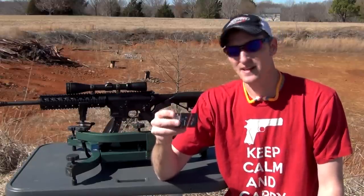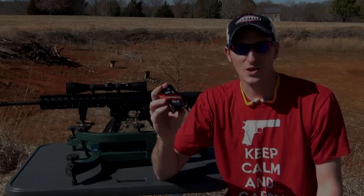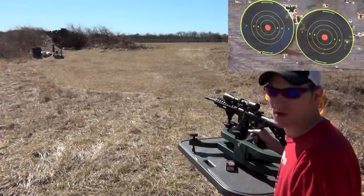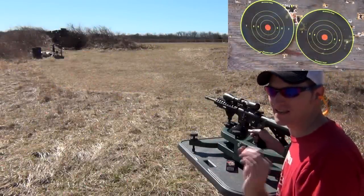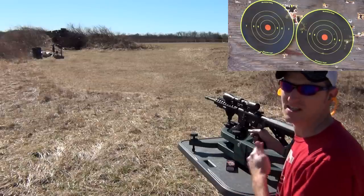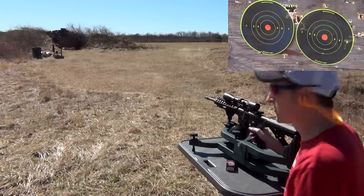Anyways, let me change the camera around a little bit and let me shoot some five shot groups with this. Alright, I have two targets down there — one on the left, one on the right. Now I'm going to be putting the crosshairs on the bullseye, that orange dot. This ammunition is not sighted in for this rifle. I'm just looking for groups here. Again, this is at 50 yards, so here we go.